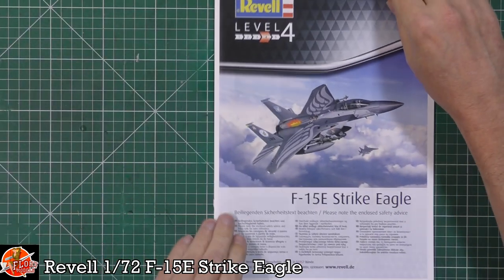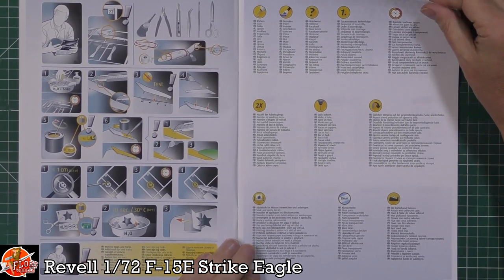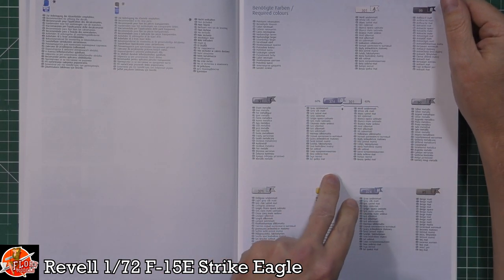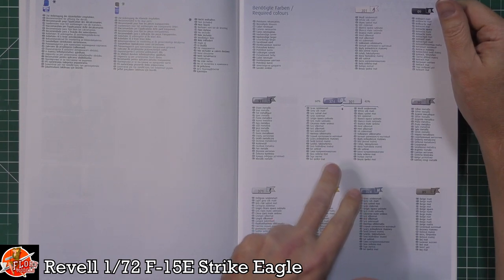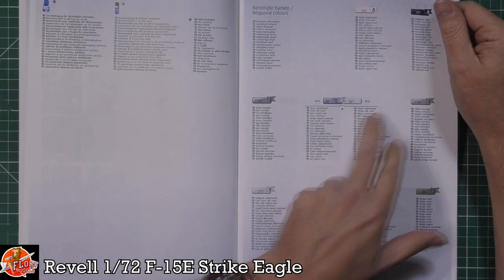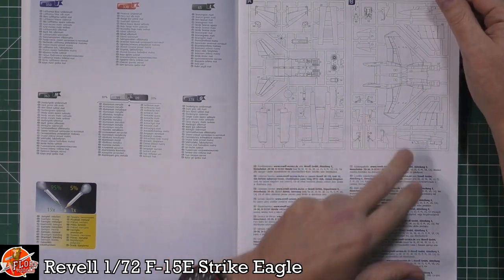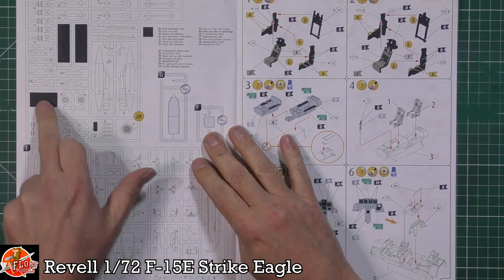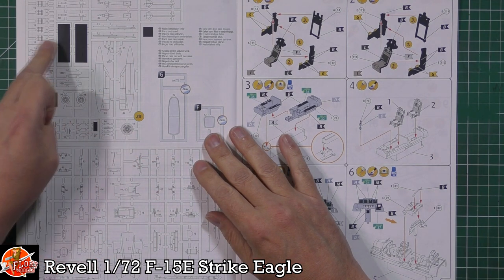Starting off, as always, we'll go through the instructions. Usual thing about how to build a model, and then we've got the colour call-outs, which are their usual way of making up mixes — but let's face it, it's just going to be gunship grey on the majority of the outside. Because it's in special markings it might have some other areas, so we'll have to check. Running right the way through, we've got the sprue layouts for A, B, and D. We've got some blanked-out areas, which fills me with a little bit of optimism that we might see other versions coming out as well.